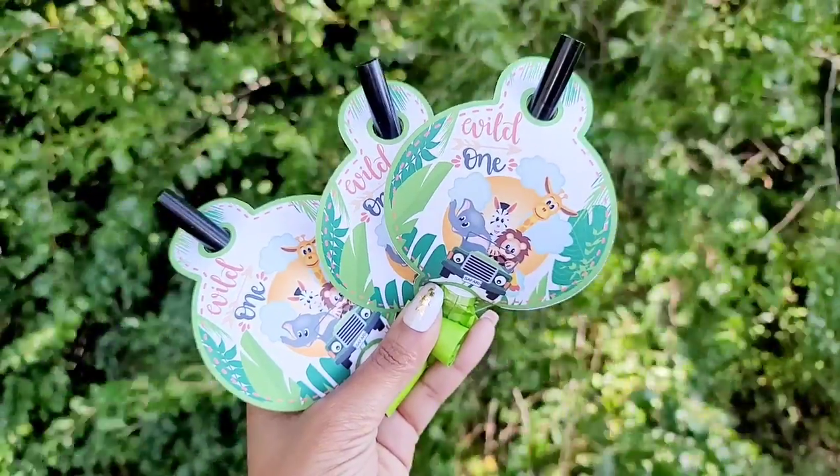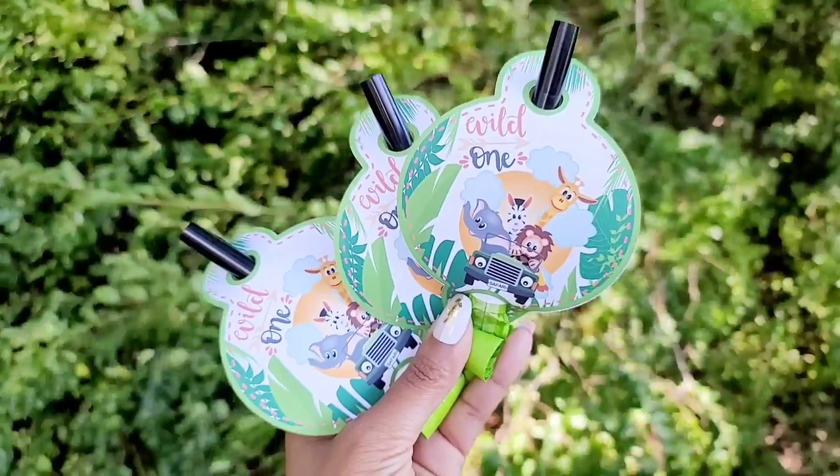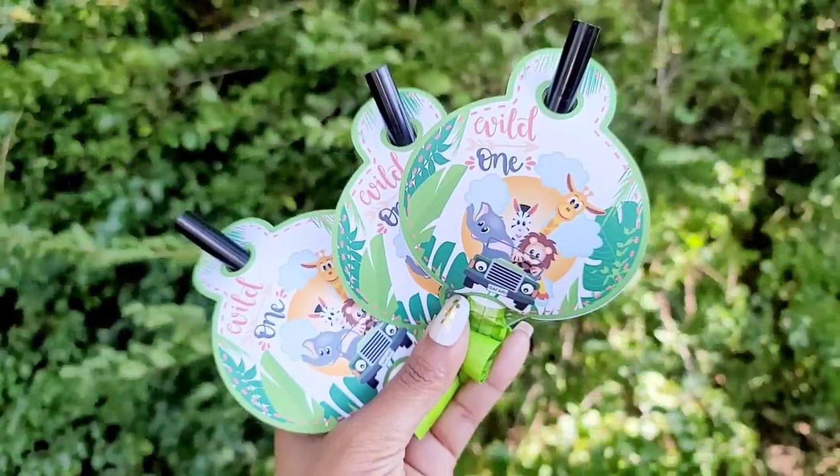Hello everyone, welcome back to Anjina's Creations. In today's tutorial I'll be showing you how to customize my template for the party blowout. You're going to see how easy it is. The template is compatible with Silhouette and Cricut.